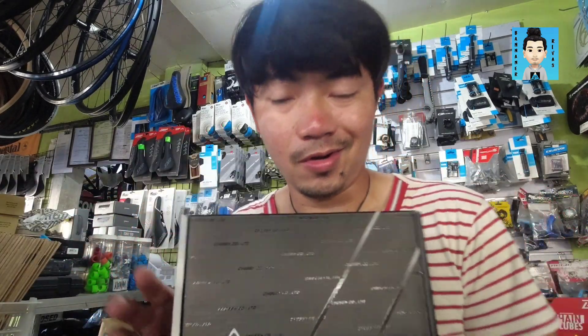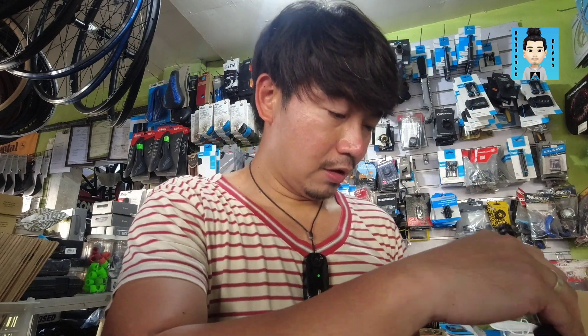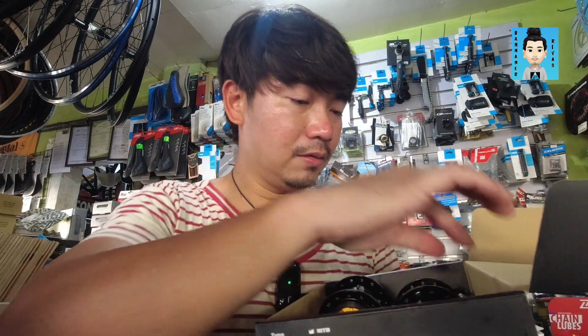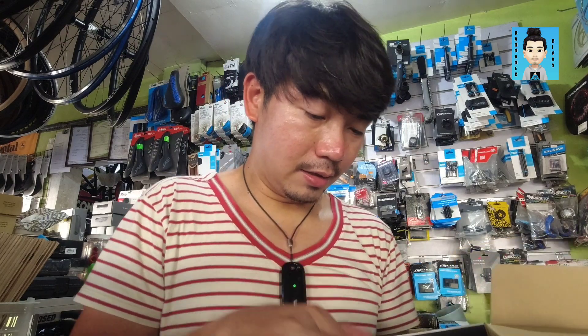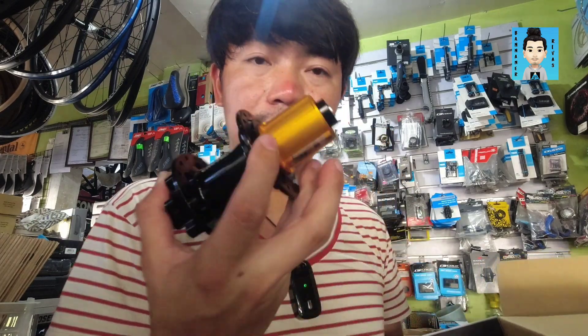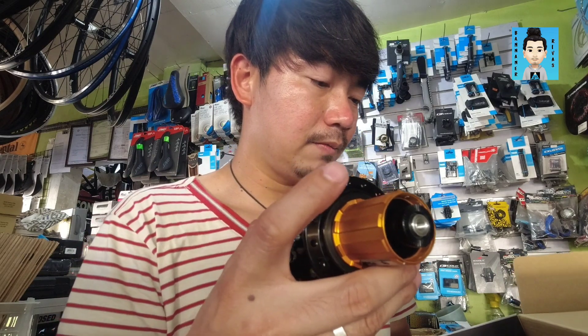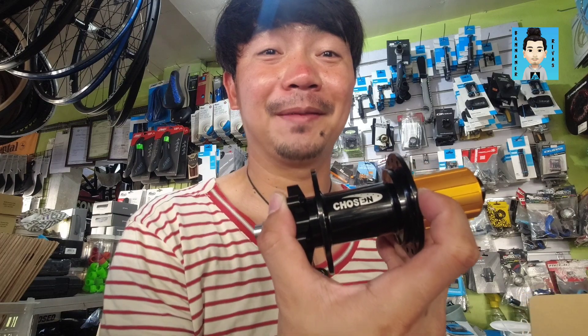Simula na natin i-check itong Chosen 150T na naka-ratchet type na hubs, at available nga yan dito sa Biker's Choice. So open na natin itong box ng Chosen 150T na model. Okay, so ito yung nasa loob — of course, yung front at rear hub. For the colorways, ang available dito kay Biker's Choice is color black pa lang. Pero tingin ko, baka in the future mayroon din mga ibang color. Bukod sa glossy black, may matte black — so black pa rin.